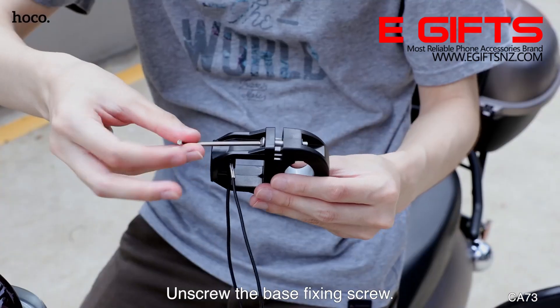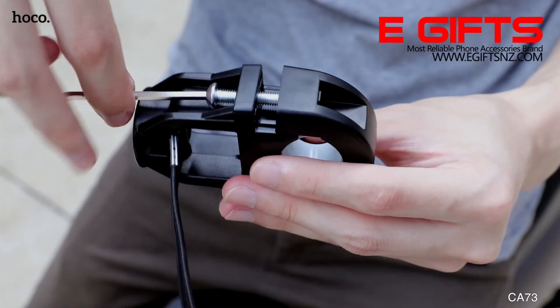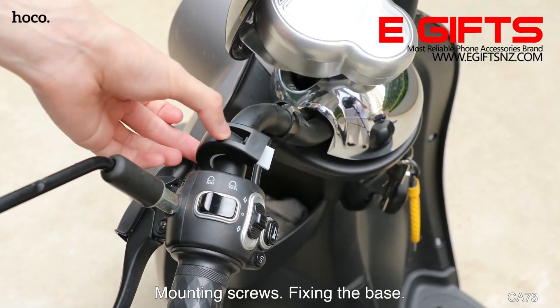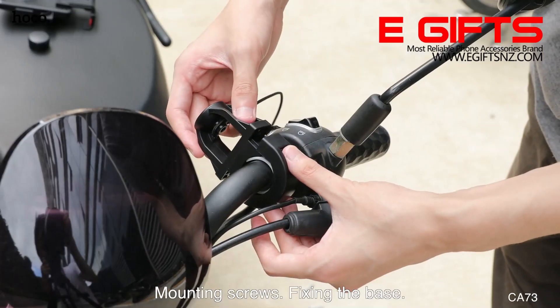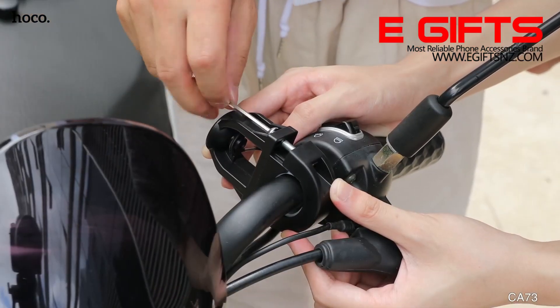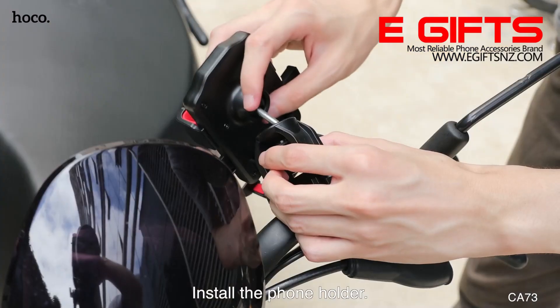Dismountable base and phone holder. Unscrew the base fixing screw. Mounting screws. Fixing the base. Install the phone holder.